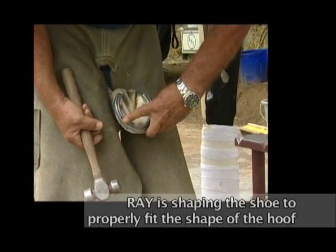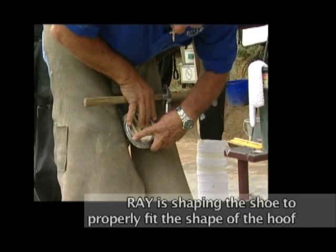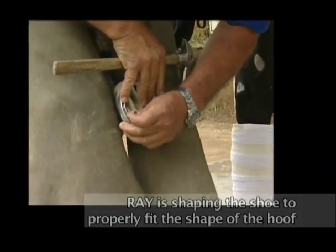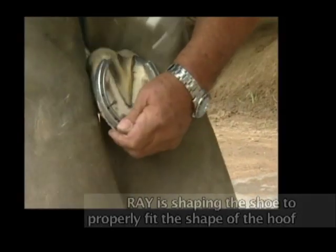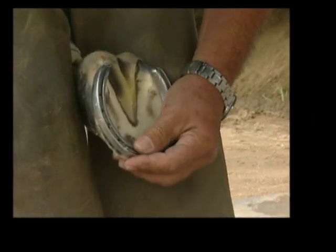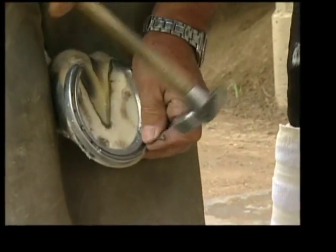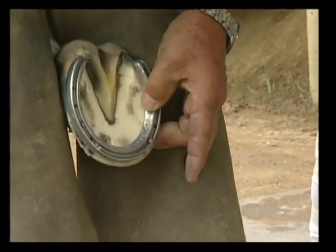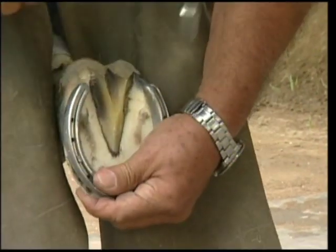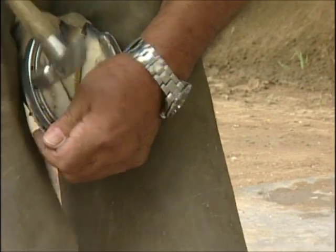That looks pretty good. Take a little excess of the wing off here. We want to get these nails up high, at least try to get them up a half inch or so, so the hoof wall stays nice and strong. When you get them with low nails the hoof walls crack — that's no good.